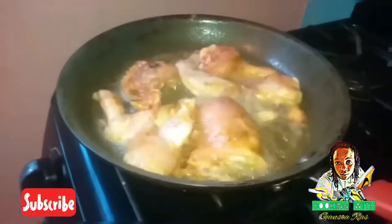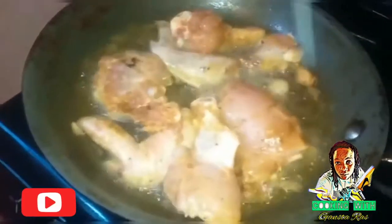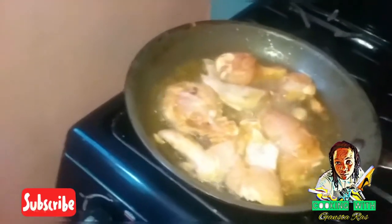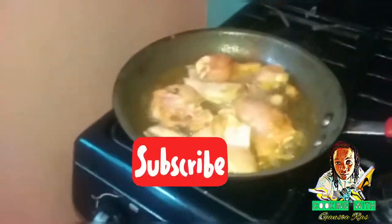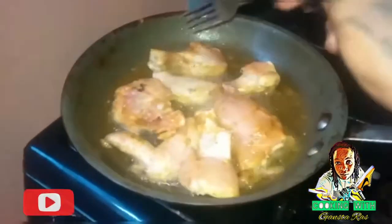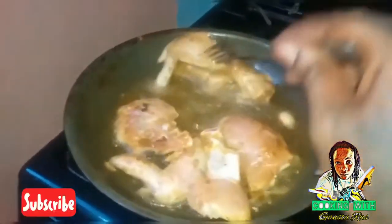I'm going to make them brown from one side, brown from the other, and then they can come out. We call it home style chicken. This is the kind of chicken we eat on a Sunday with rice and peas, you understand? And some white rice and a piece of fried plantain on the side.